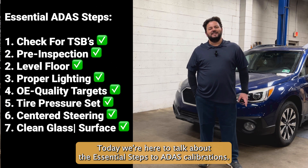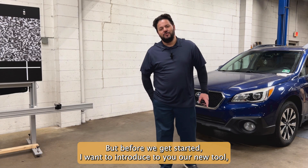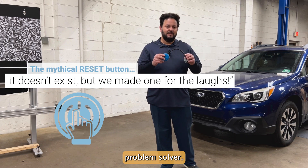Hey everyone, today we're here to talk about the essential steps to ADOS calibrations. But before we get started, I want to introduce to you our new tool, the OBD to reset button problem solver.